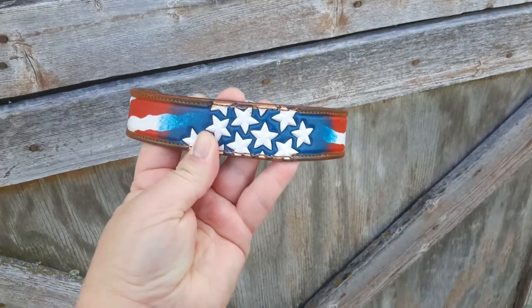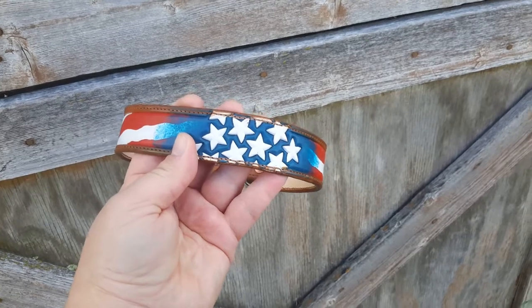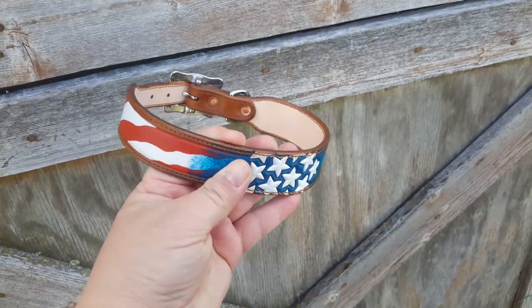Hello, this is Jennifer from Ranch Gal Designs and I just wanted to show off one of my recent custom dog collars. This one has an all-American theme.